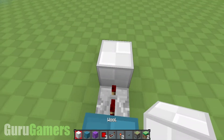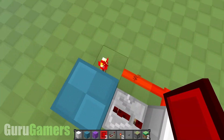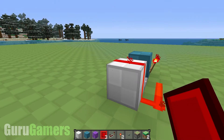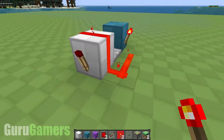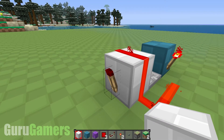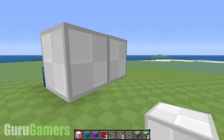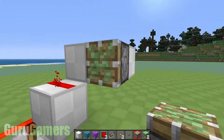You want a block after the repeater, and from that block you want your redstone coming off to the left-hand side into that torch, so it should light up like so. On the back of this block you need a torch, which should turn off because that is lit up, and you want a block of wool on top of the torch like so. Now from here you want your piston right there, like so.